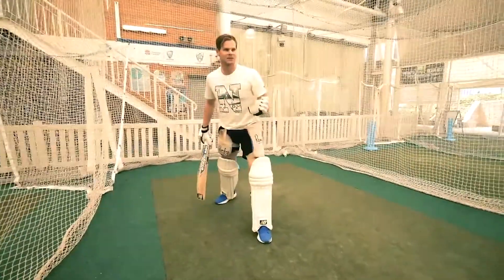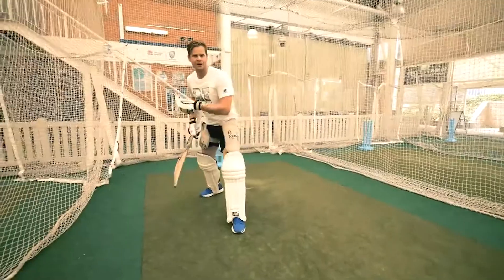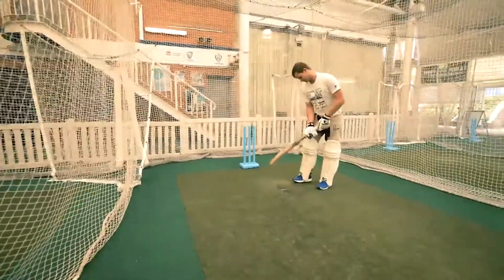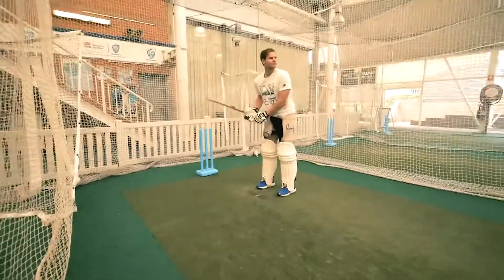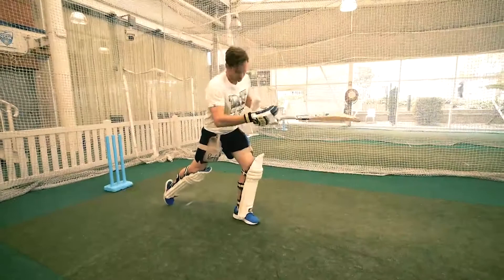That one there you'll see I had to balance myself up to get my head a little bit wider, so I'm still getting my head over the ball when I'm hitting straight. We'll try one more.